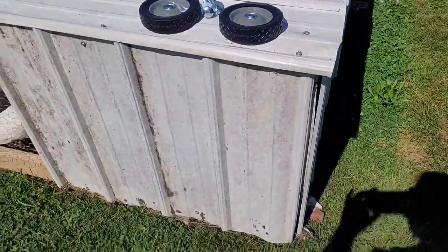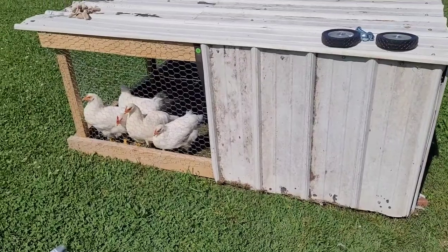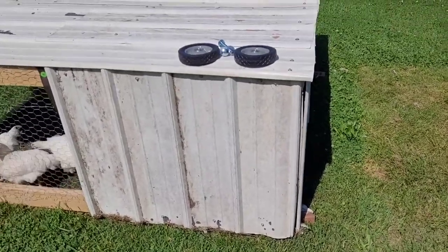Let me turn the camera around. So I have been just dragging this across the yard. It's starting to get heavy and it's aggravating trying to get the metal on the back to slide in the grass.